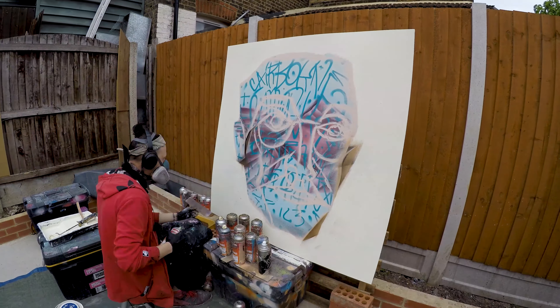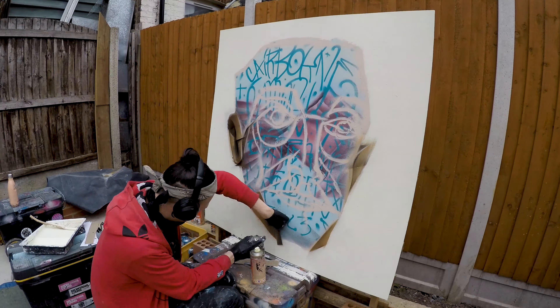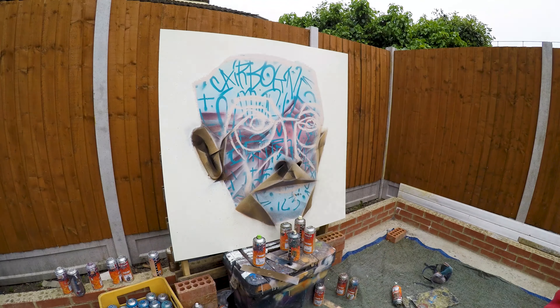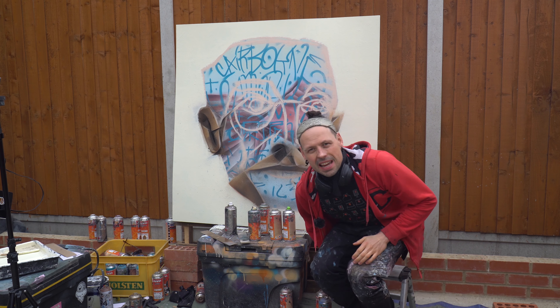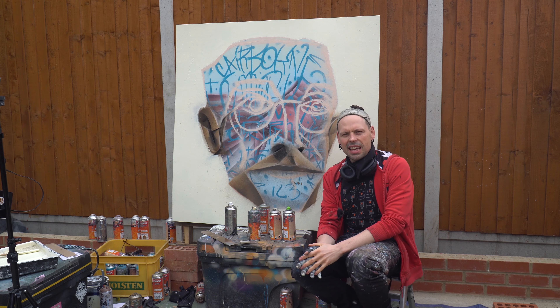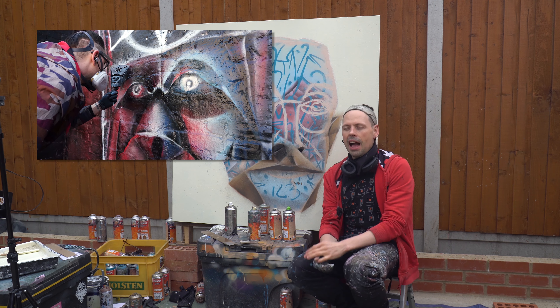As always, I have a limited stock of colors, so it won't be a perfect match to the model you've just seen. But it will be near enough, I guess. It's a representation, but also an interpretation of that mask in terms of colors. I'll do my best. Let's do this.